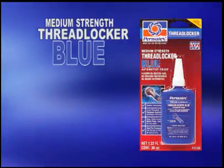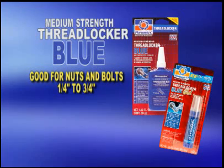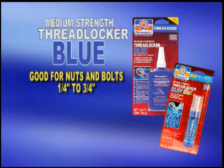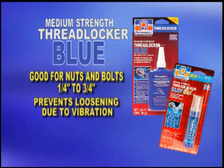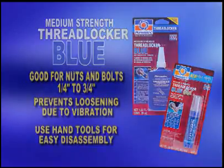Permatex Medium Strength Thread Locker Blue is a multi-purpose, medium-strength thread locker. It's ideal for all nut-and-bolt applications, one-quarter inch to three-quarter inches. It eliminates the need for stocking expensive lock nuts and lock washers, and locks and bonds while preventing parts loosening due to vibration. Medium Strength Thread Locker Blue protects threads from corrosion and is usually removable with hand tools without having to apply heat.